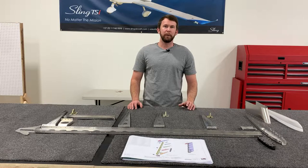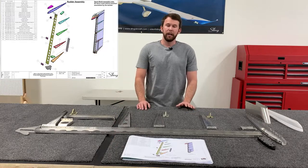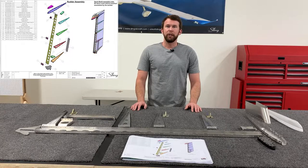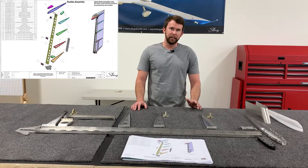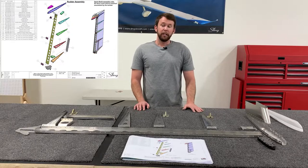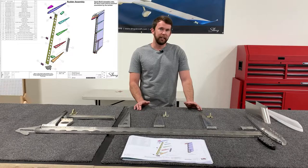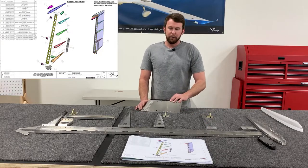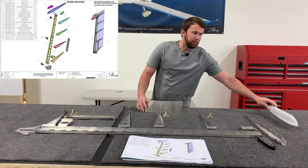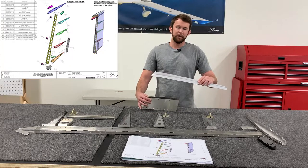To begin the assembly of your rudder, start by gathering the necessary components as shown in the table in the top left of the first page and place them in the general orientation of the exploded diagram. This will help you get a better understanding of part placement and orientation, as well as make sure you have all of the parts together. The parts should already be unwrapped, deburred, dimpled where necessary, and clean. Do not dimple the top row of holes on your front tip skin, as the dimples will interfere with a nice tight fit and match drilling of your rudder tip later on.